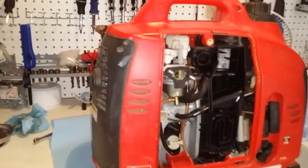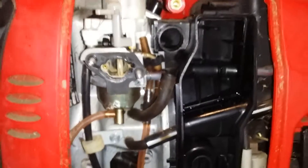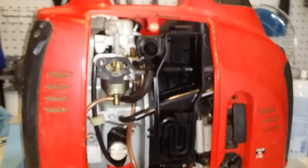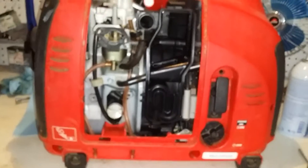What I found was the throttle, way up here, if you can see that in there somewhere, was stuck wide open on this thing. I ran it a little bit - I didn't even want to run it because it was running too fast. And the eco throttle wasn't working or anything.